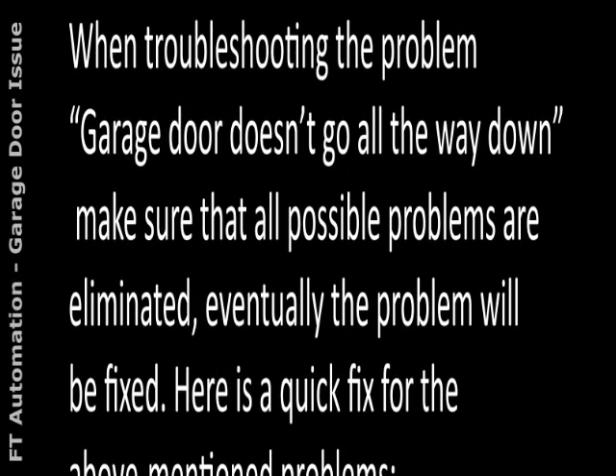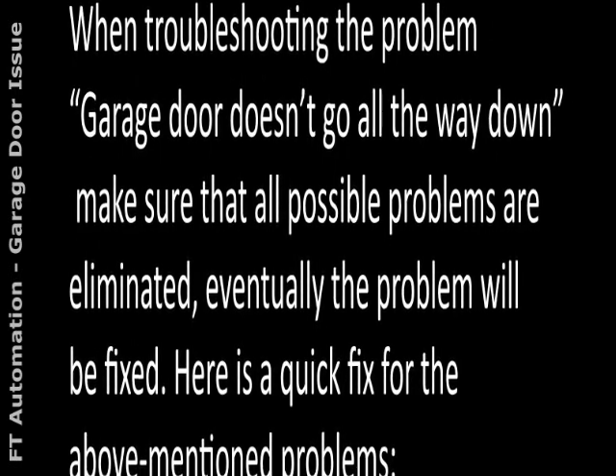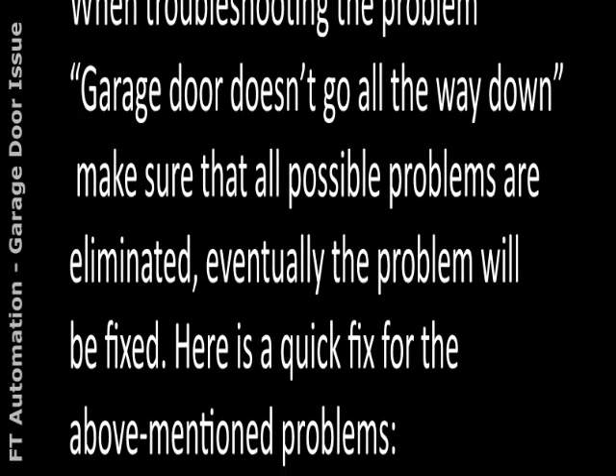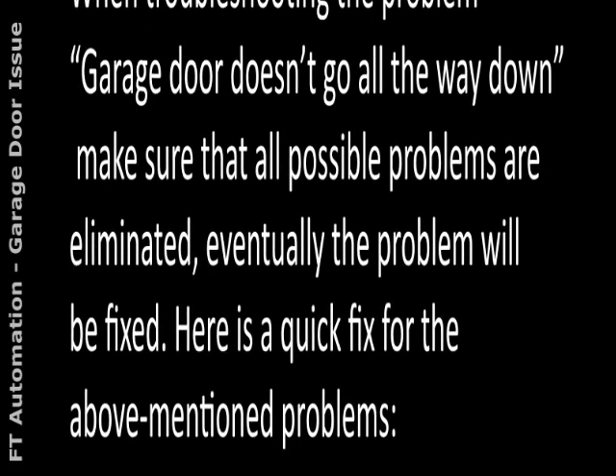When troubleshooting the problem of a garage door that doesn't go all the way down, make sure that all possible problems are eliminated — eventually the problem will be fixed. Here is a quick fix for the above mentioned problems.